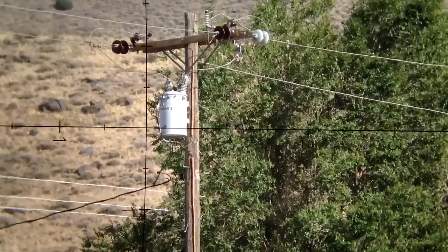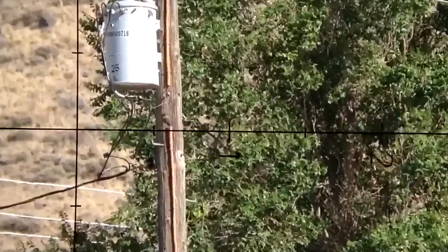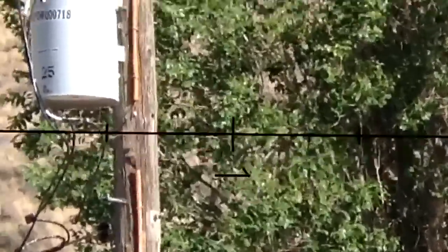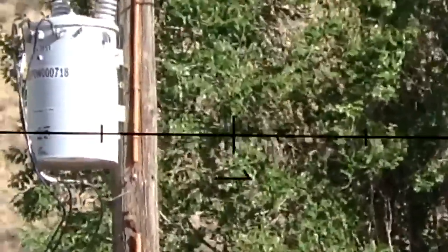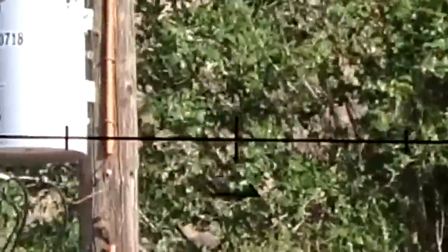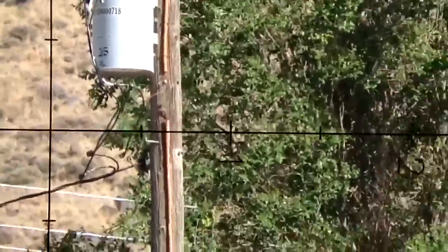Now we're moving to the tripod, and we're going to exercise some digital zoom. This is without the gyro. Even on the tripod, it's really hard to hold still. Maybe in a studio we could hold this still, but in real world conditions with the slightest wind, it's just very, very shaky — especially when you get in there with the zoom.